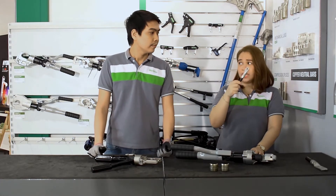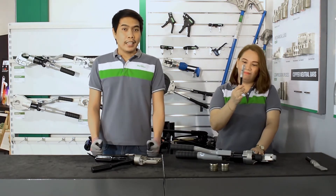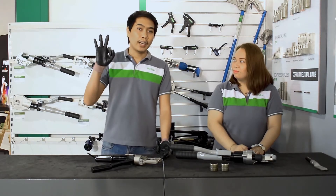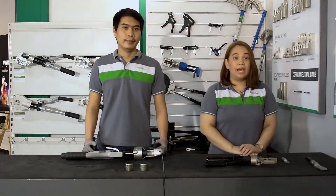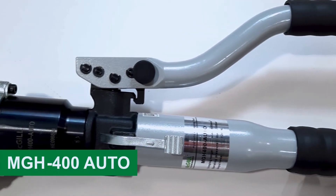There you have it! It looks easy to use. This MGY-150 hydraulic crimping tool only weighs around 3 kilograms. It's quite lightweight! And now, let's move on to our next model, which is the MGH-400 Auto.